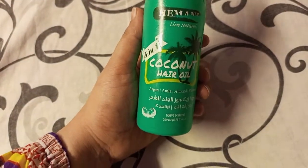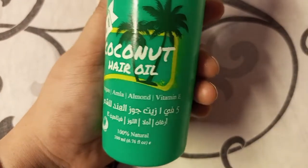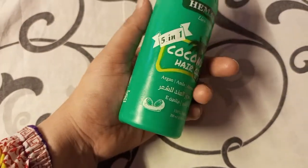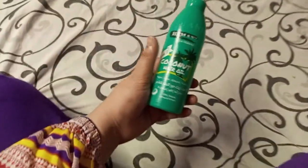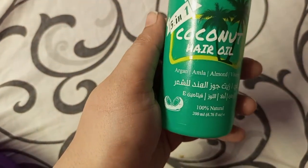This is a 5-in-1 oil. It contains 100% natural ingredients — 100% natural coconut, argan, almond oil, and vitamin E oil. It is made with vitamin E oil.